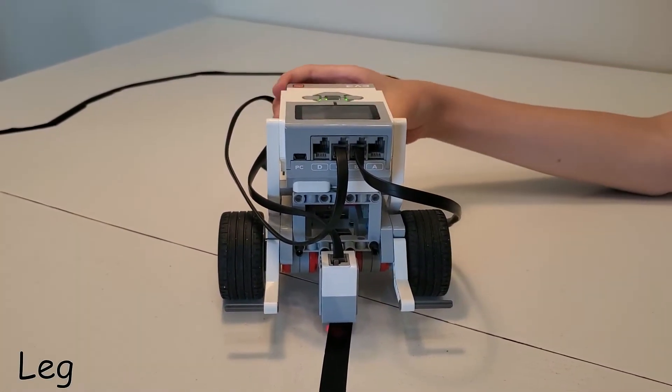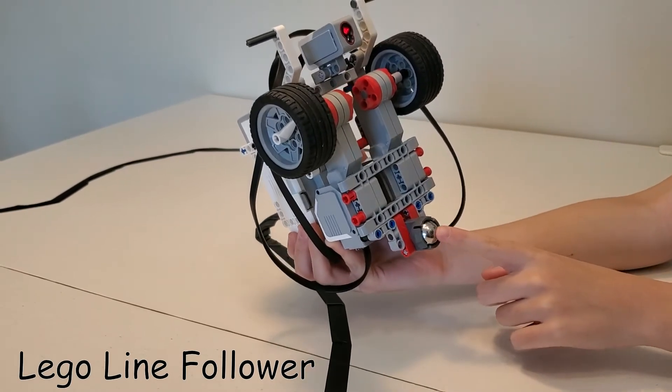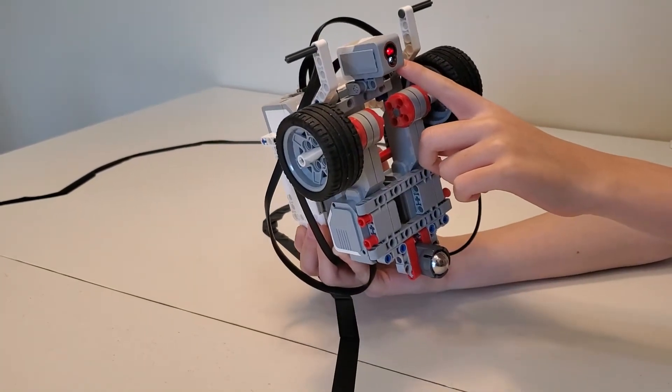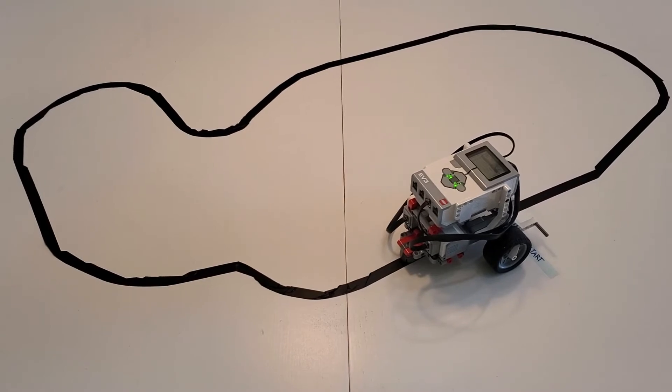This is a LEGO EV3 line follower. It has two motors here to control the wheels and there's a marble here to balance. There's also a colour sensor so that it can follow the black line. Let me show you how this works.